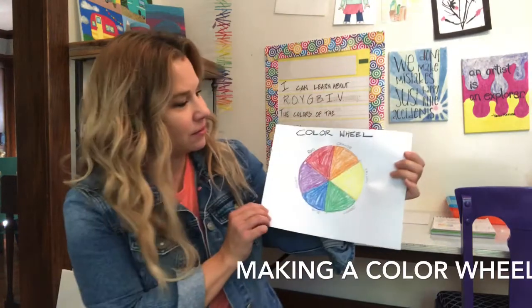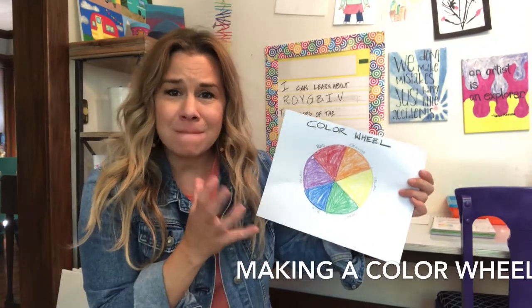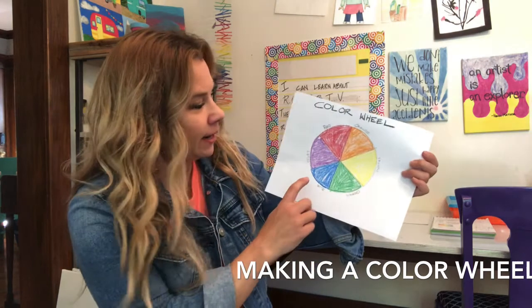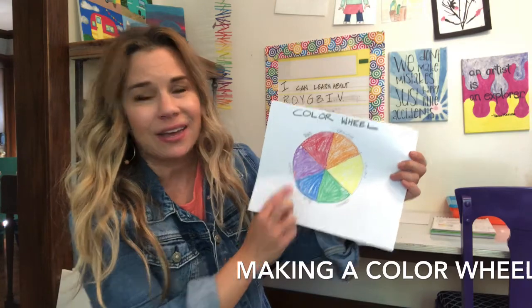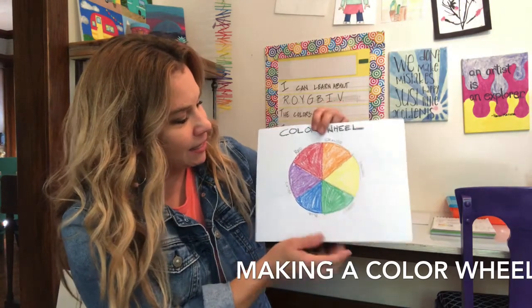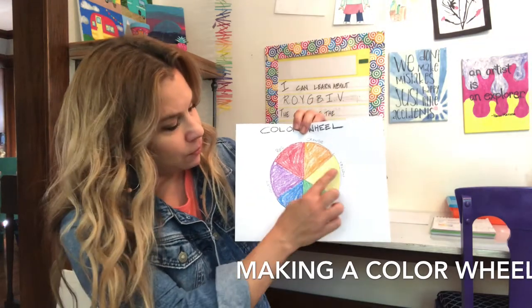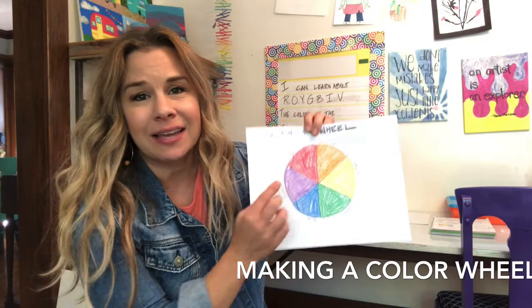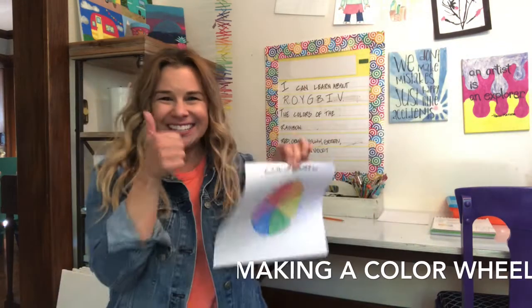Hi friends. Welcome back. Today we're going to talk about colors of the rainbow. And here's a color wheel. We're going to start with making our color wheel. Look what I have here — red, orange, yellow, green, blue, and violet. What I want you to see is that across from the red is green, across from the orange is blue, across from the yellow is violet. So as long as we get those colors in the right spot, you are good to go.